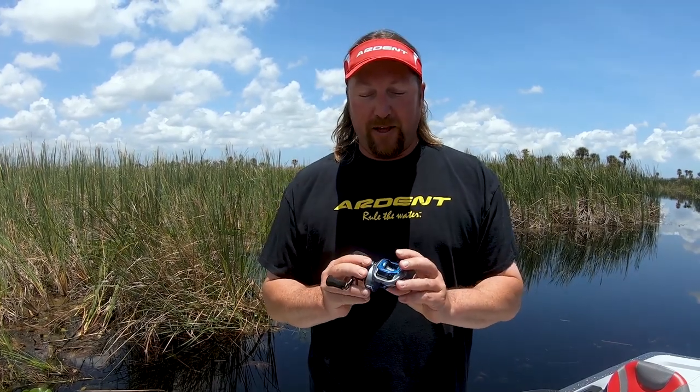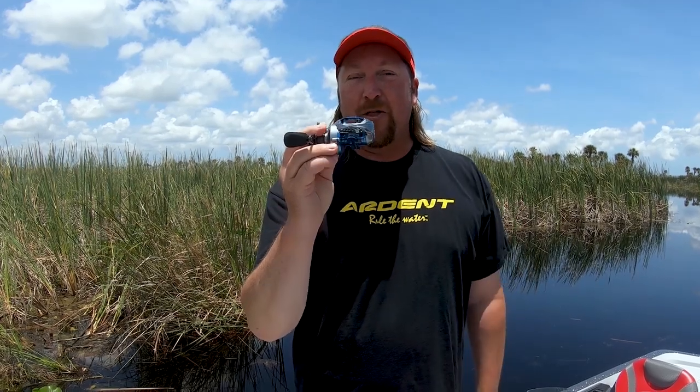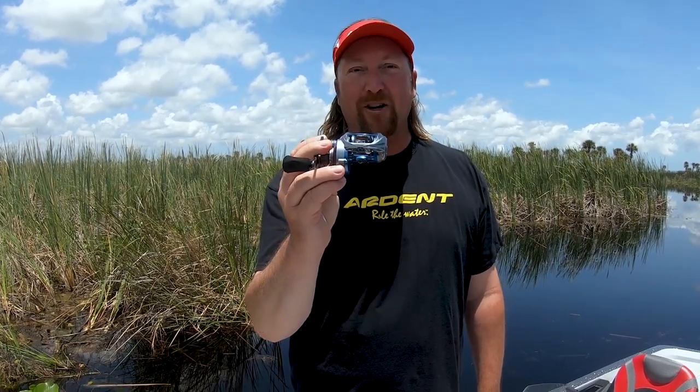It's the newest offering from Ardent, and get this — a 7.5 to 1 and an 8.4 to 1 model. You want to talk about being able to pick up some line in a hurry, this is the one you're looking for. Two different gear ratios — this is the new Summit Hawk from Ardent.